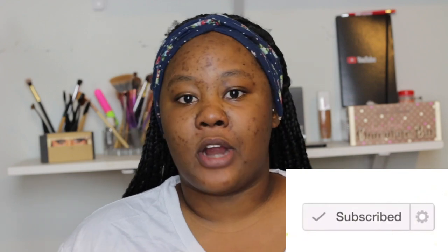Hi guys, welcome back to the channel! Today's video is inspired by Lizzy — I'll leave her link down below — and it's a jailhouse makeup tutorial, as you can tell by the title. Before we start, if it's your first time checking out my channel, don't forget to hit the subscribe button down below, because summer is right around the corner and there will be giveaways and all that good stuff.